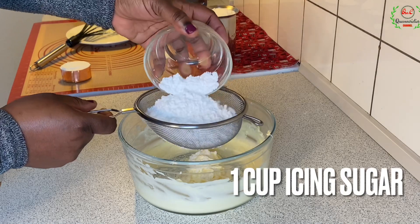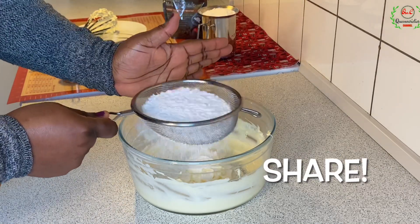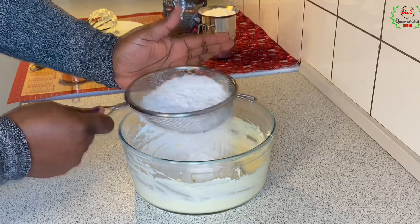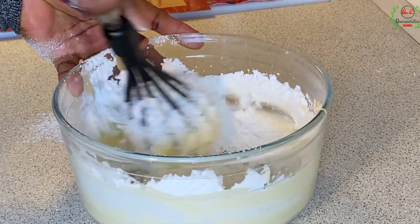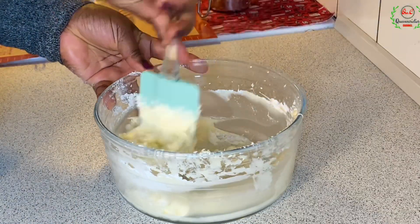For this recipe I'm using one cup of sugar, and this is the powdered sugar. If you don't have powdered sugar you can use the granulated one, but you have to mix for extra time. We are going to combine the sugar and the butter together. I've changed to my spatula and I'll be using the spatula now to combine it.